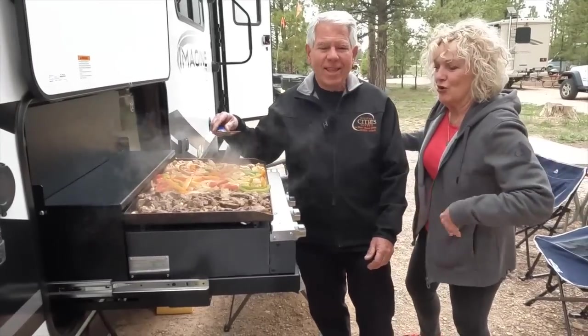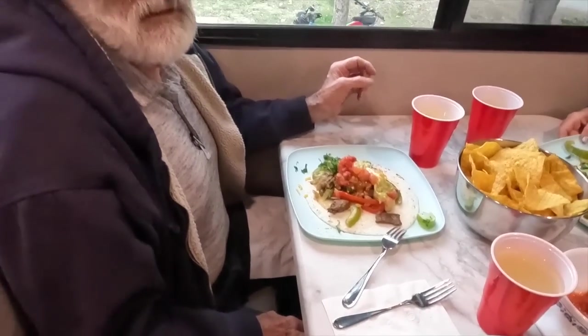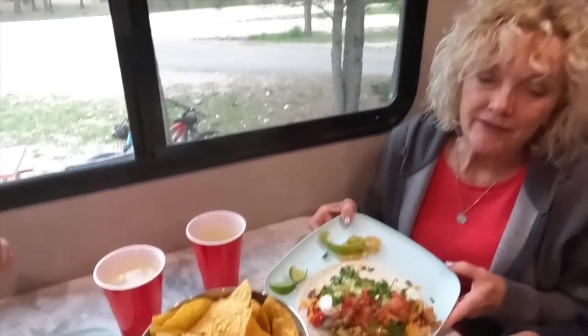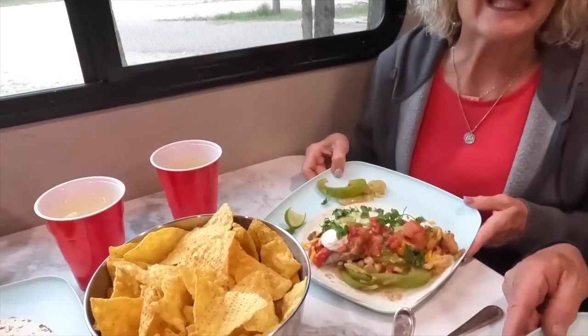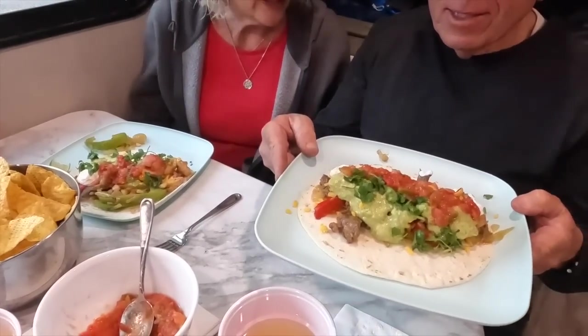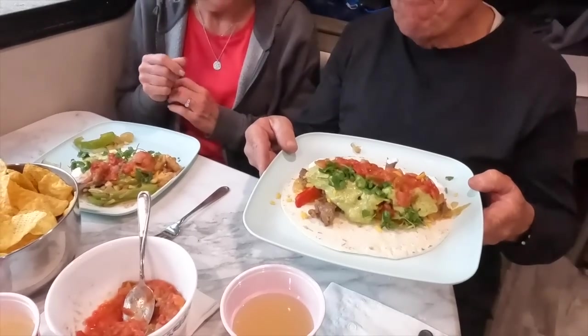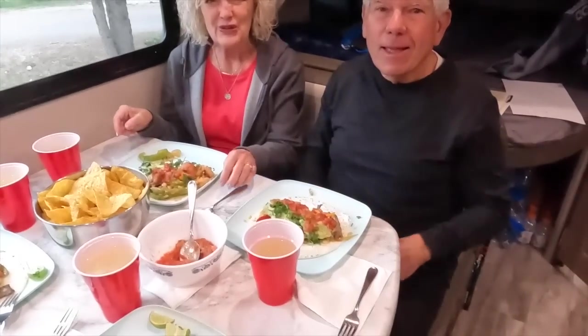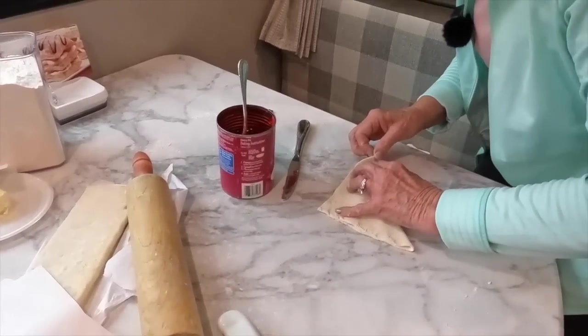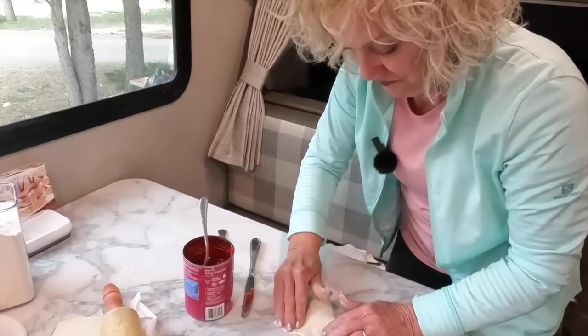We are sitting at the table. Going around so you can see everybody's fajita — here's mine, Jim's, and Cindy's. One might have to be an open-faced fajita because it won't close. And the last one is an award-winning fajita — just steak, just red meat. All right, we are going to enjoy our meal.